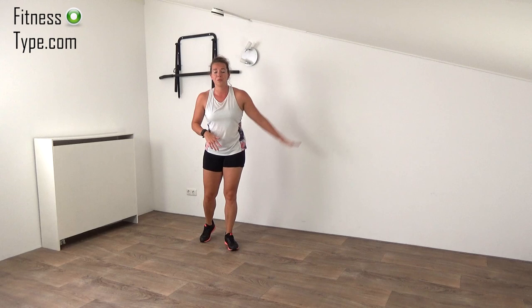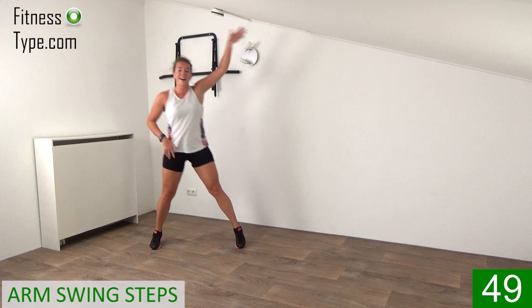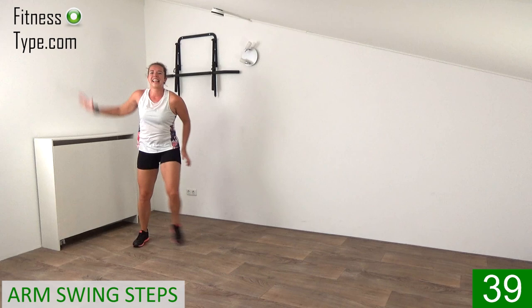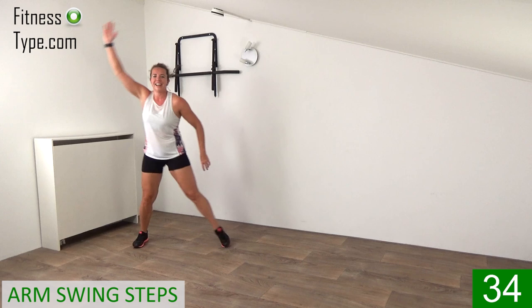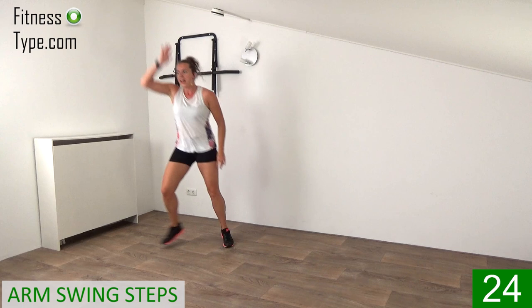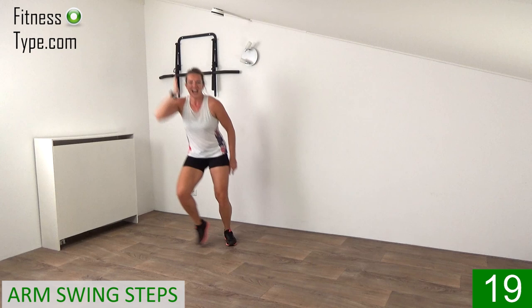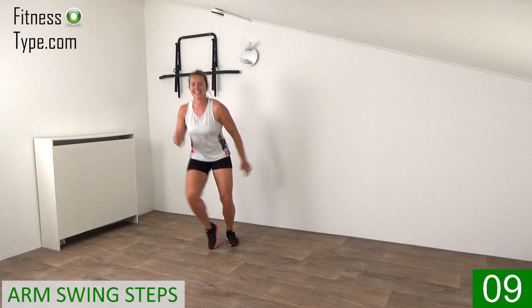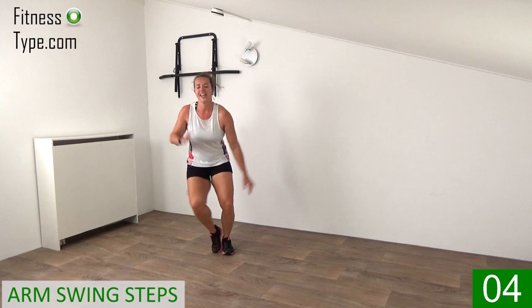Okay, second round — same ten exercises. We start with a sidestep arm swing, so time to get that heart rate up again. Starting on the left side, step it out and swing that arm up, right and left. Come on, big steps — you're ready to go again. Ten more minutes, then cool-down, and then you've finished a great workout. Big steps, big swings with that arm, upper body straight up. We do it again — 50 seconds on, 10 seconds active rest.